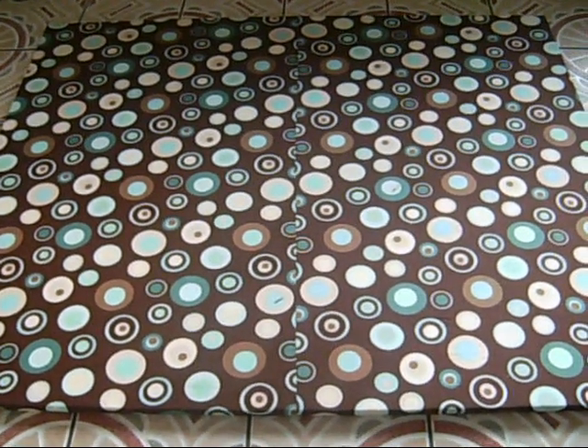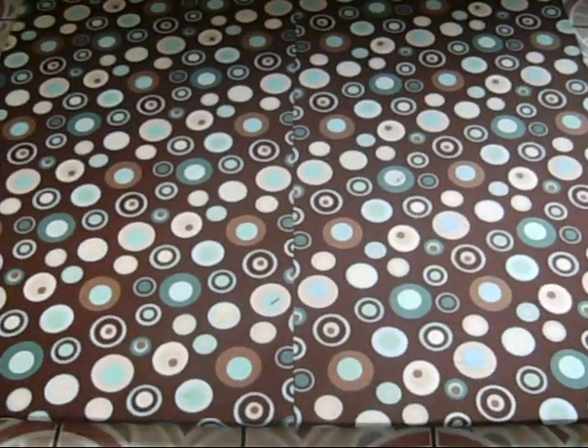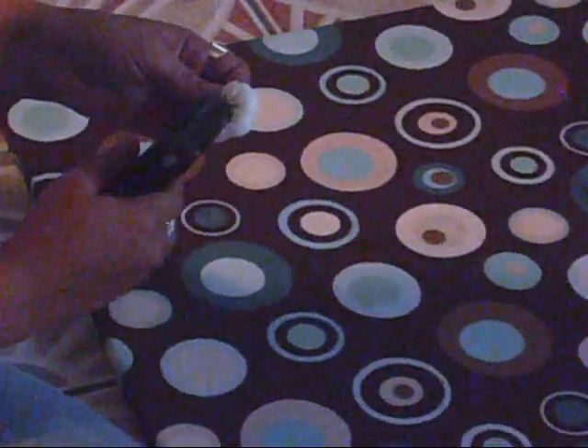Now you can see my canvas is covered with the fabric — it came out really nice and tight. Now I'm going to put on some appliqués, the silk flowers I told you about, with the hot glue. This was a really fun project to do!